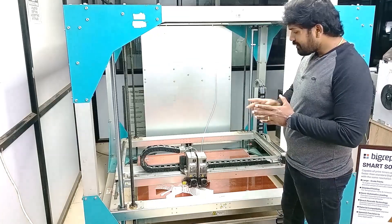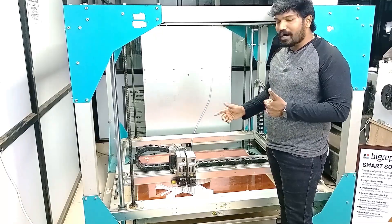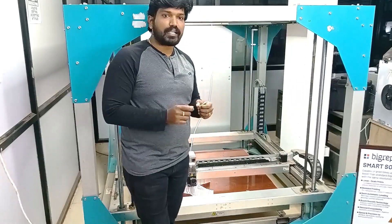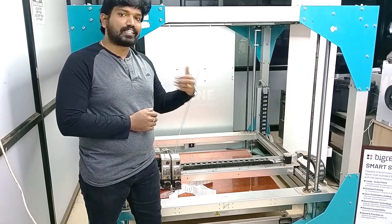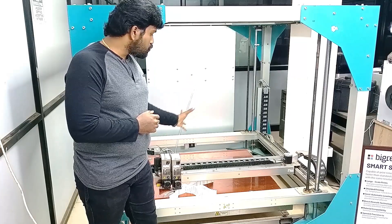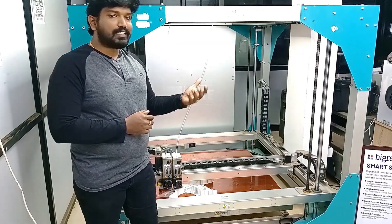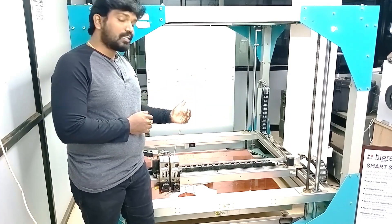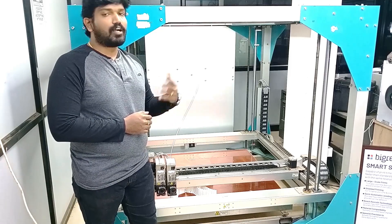The third mode is twin mode, also called tandem printing. Twin mode is when you want to print the same part multiple times — for example, if you are a production-based company producing only one part type. You split the extruder into halves, placing one extruder on each end, printing the same part simultaneously. For example, if one part takes 10 hours, the other part will also be ready in the same 10 hours. That is called twin mode.